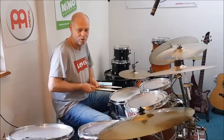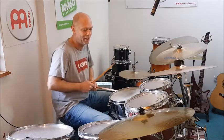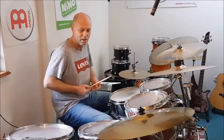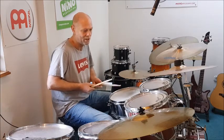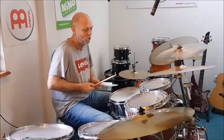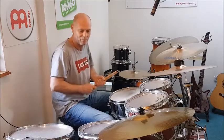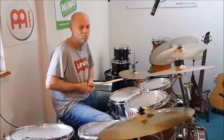Das soll es schon gewesen sein für heute. Das war ein kurzer Double-Bass-Ausflug, der eigentlich keiner war. Aber man kann, wenn man nicht ständig mit zwei Bassdrums spielen möchte, natürlich diesen Double-Bass-Rhythmus überall reinspielen – und das wird sehr, sehr häufig und gerne gemacht. Und man muss sich nicht extra ein zweites Pedal kaufen. Bis zum nächsten Mal und tschüss!